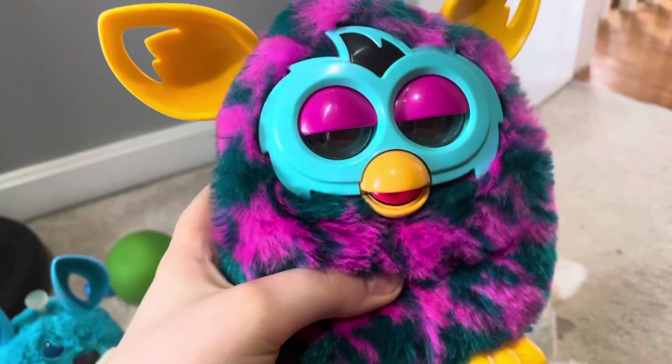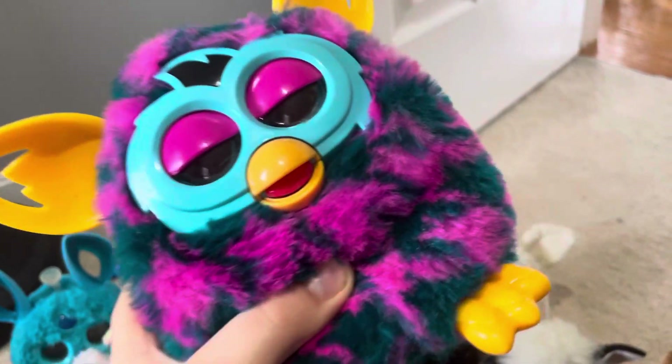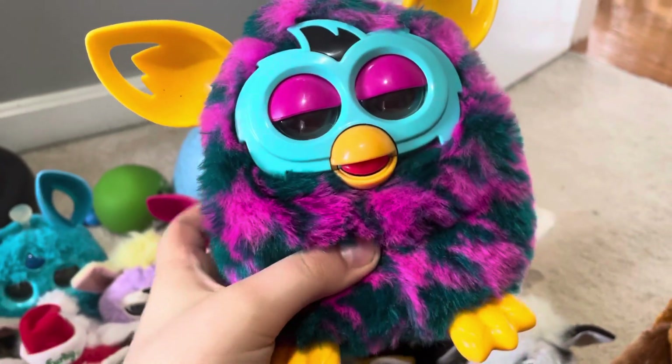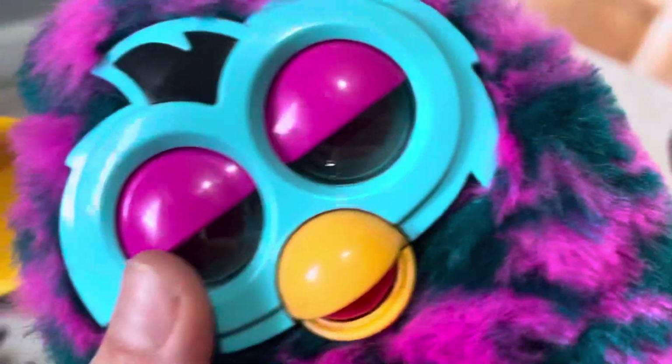This is the Han's Tooth Furby Boom. She lights up and talks only, but she does not move.